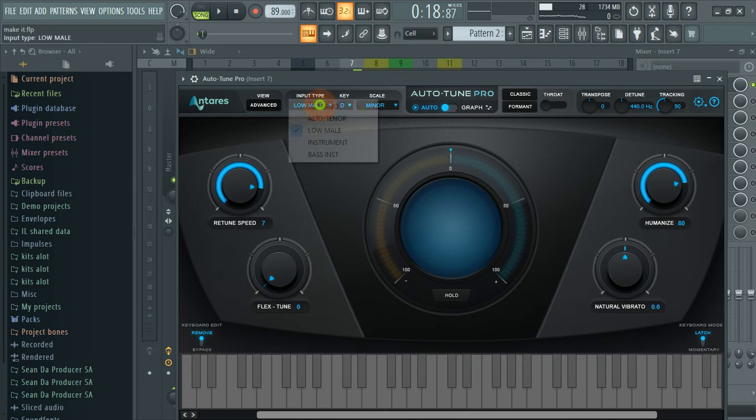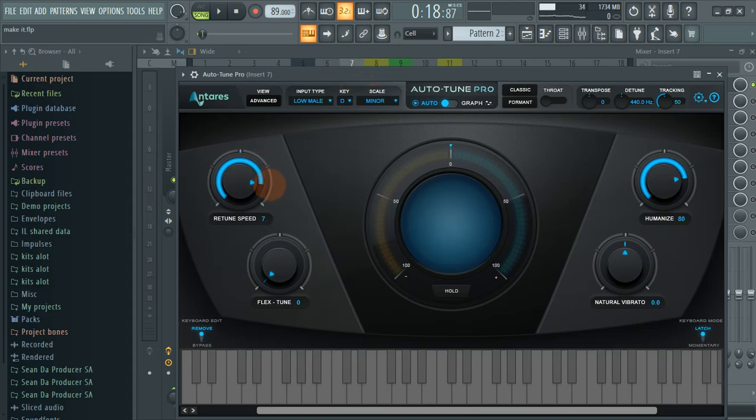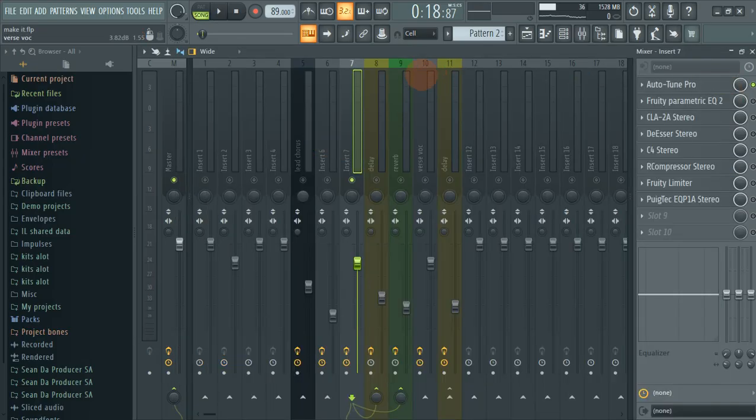You go to scale: minor, key: D. The input type is low male, alto, tenor, or soprano — I'm not sure which one you are, so I just went for low male. The retune speed is 7 and the humanize is 80. Here's what it sounds like with the auto-tune applied. The vocal was very good but I just added the tune for peace of mind.